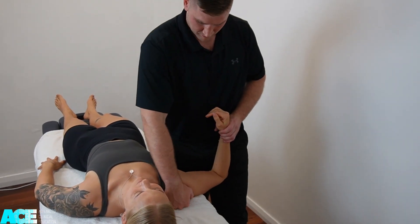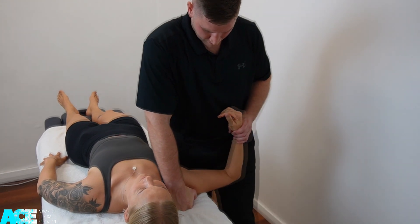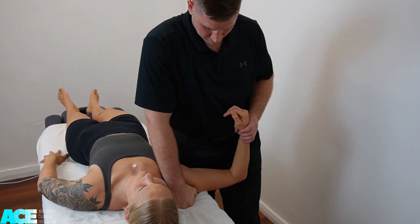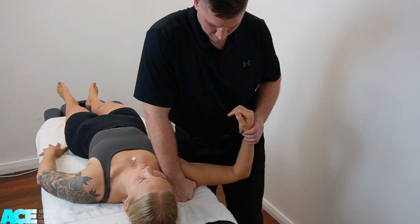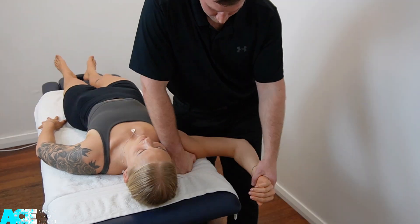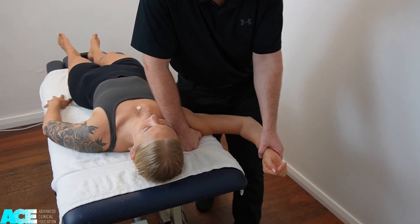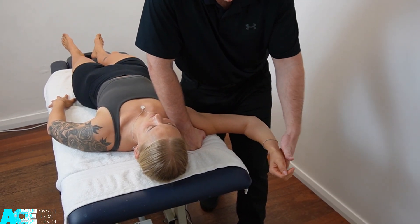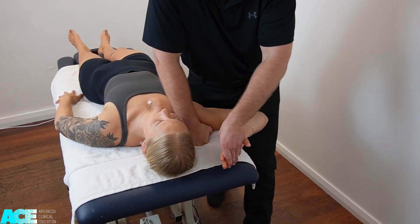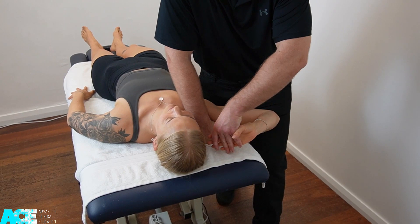The ulnar neurodynamic test starts with depression of the shoulder, resting your knuckles into the table to limit the shoulder from moving into elevation as we abduct the patient's arm. We then use our thigh to further abduct the patient's arm to about 100 to 110 degrees. We then add in full external rotation of the patient's shoulder, then move them into pronation, grabbing onto their hand as we flex their elbow, and the final step is to extend their wrist.